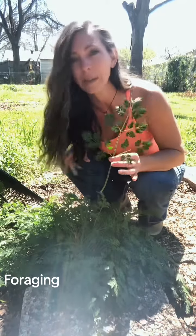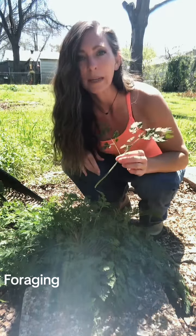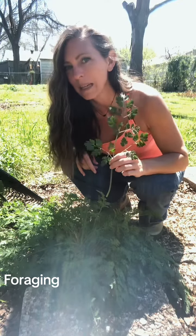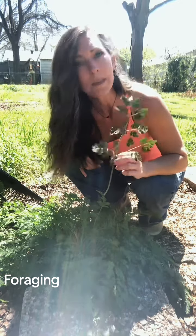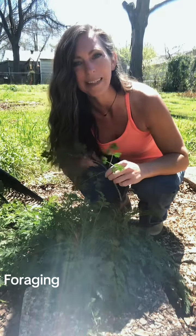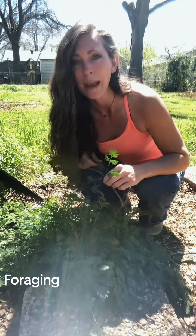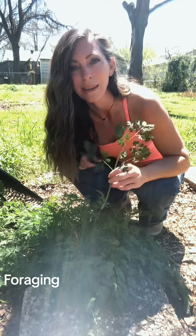Poison hemlock is a biannual, so I can go ahead and pull all these out and shouldn't have a problem again next year, because they only seed every two years. But if I had not been doing my due diligence and I thought these were carrots and fed them to my family, they could get super sick, possibly die. Please be very careful when foraging, even in your own garden. Even if you know what you planted and think something came up that you planted, double check. Make sure you know what you're eating, because some things are wonderful and some things can kill you.